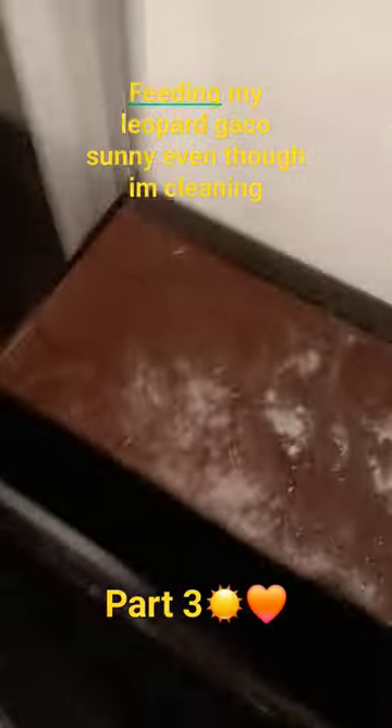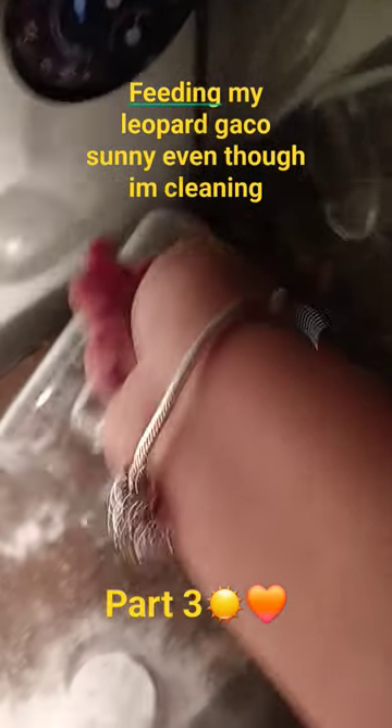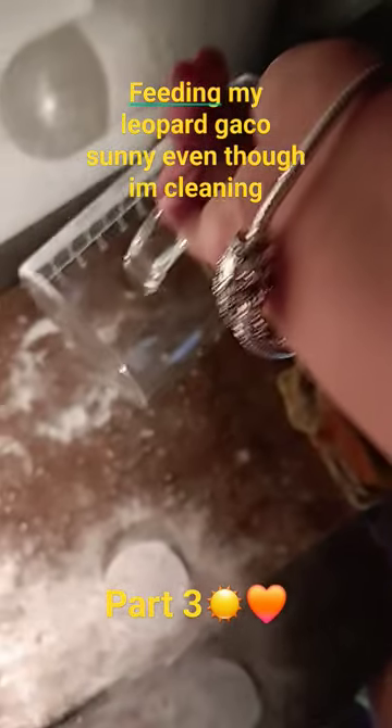I'm scooping his poop now. I have to give him his water — pouring water.